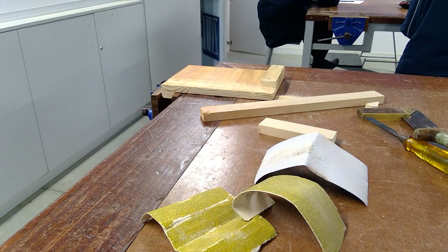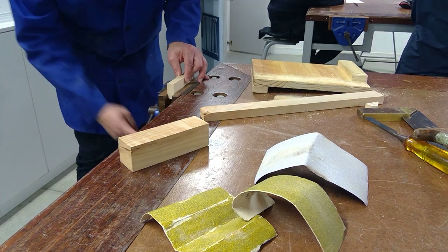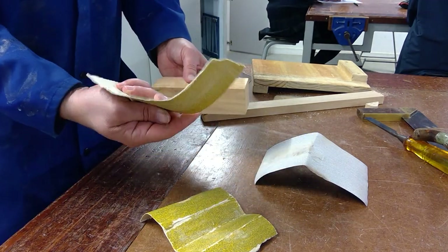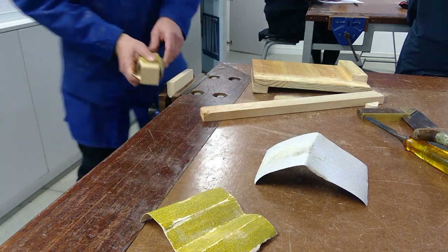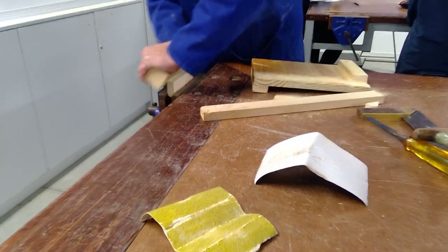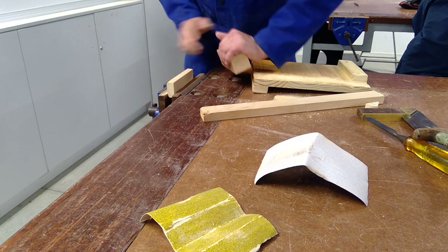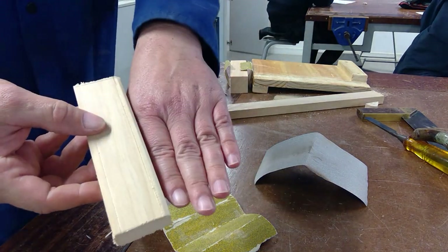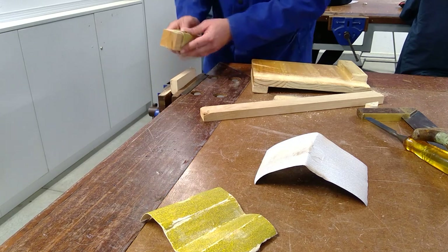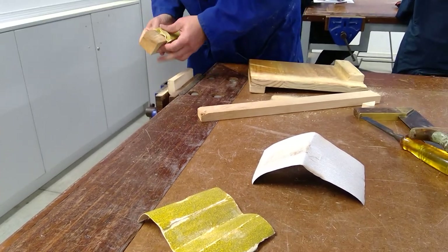When you sand, remember to use a sanding block — a piece of wood or a proper sanding block — so you don't go at an angle. To sand the corner, put the piece in your vise. Always start with the roughest paper — start with the P80 — and sand the corner. Do this while standing, not sitting, because you can use part of your body weight on it as well.